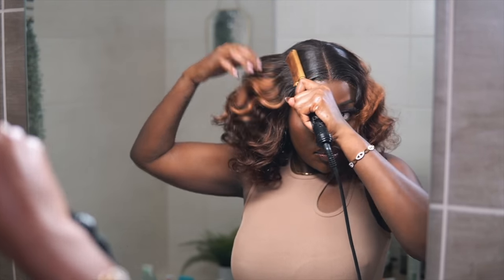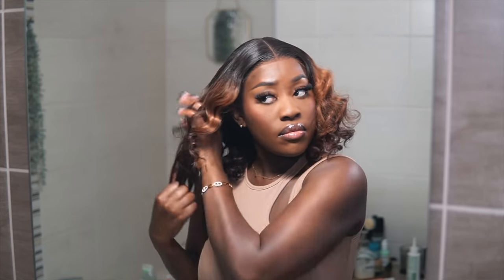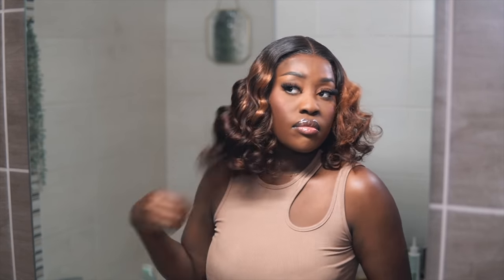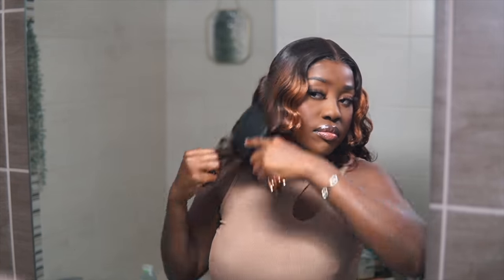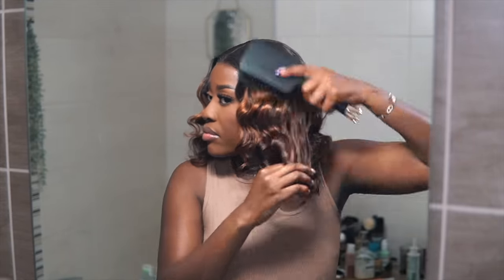I'm going to have the links as usual in the description box below, and I'm also going to have a special discount code for you guys because I can't put you onto something without giving you a little bit more. So go to the description box, click the link, and shop away. Also, if it's not this wig from Love Me Hair, they have other wigs that I'm sure you're going to like, so go ahead and shop from the Love Me website.